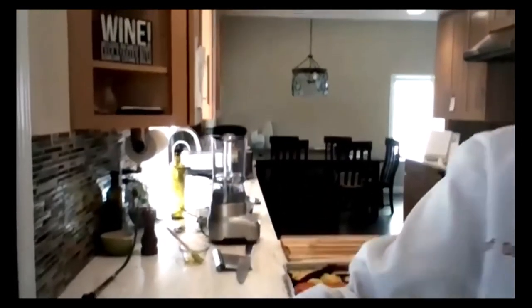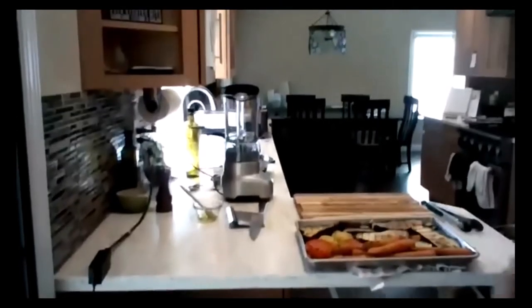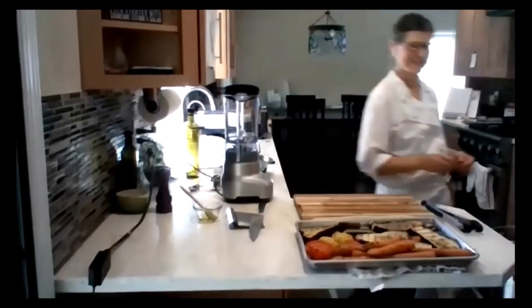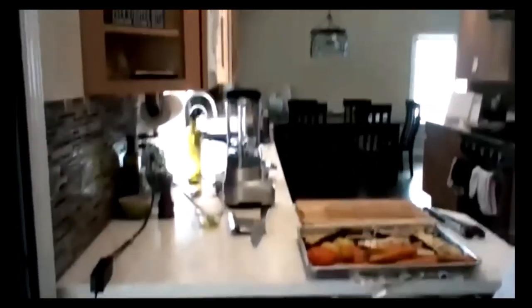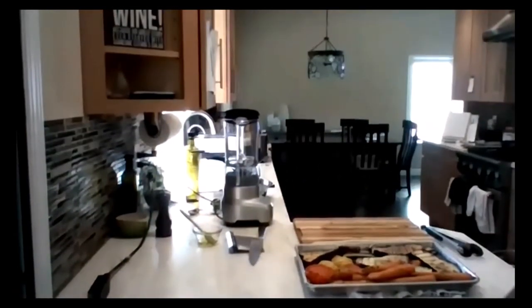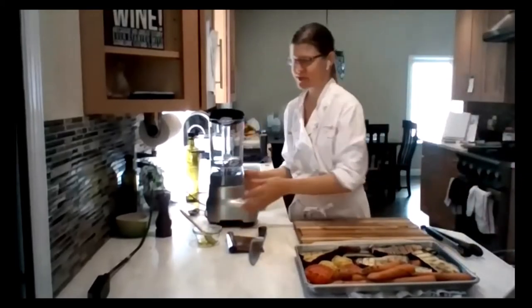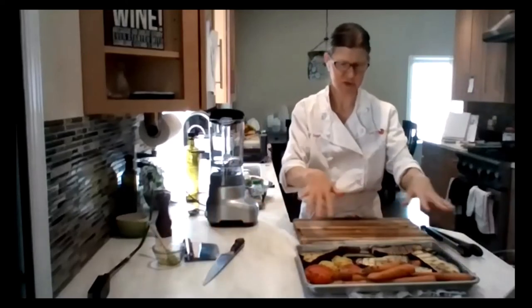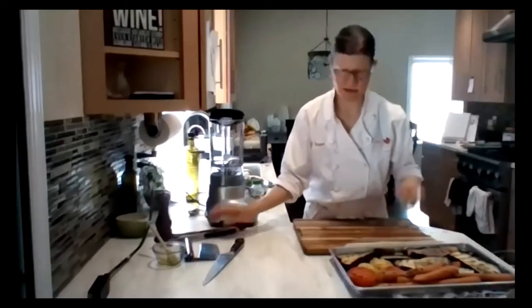Can you guys all hear me okay? Volume's good. I set up my blender here too. So while we're waiting for this to cool down a little bit so I can work with it, we will put together our vinaigrettes and sauces. Let me wash my hands again.